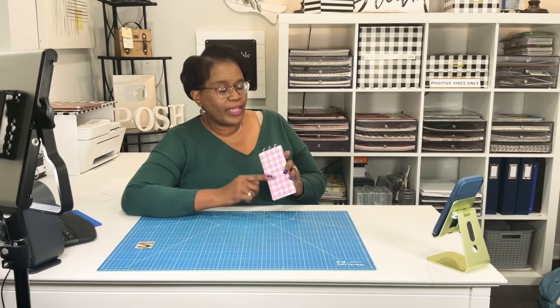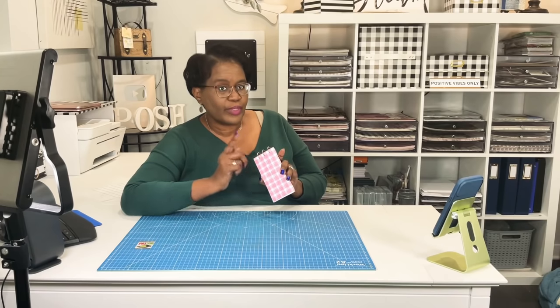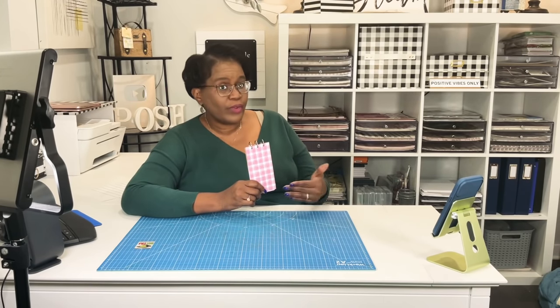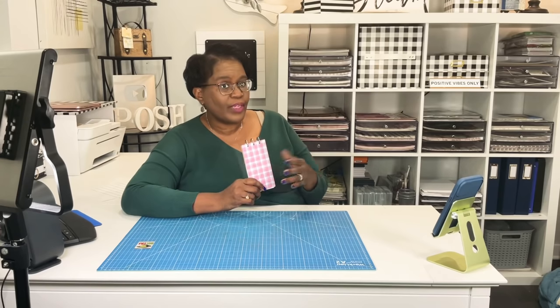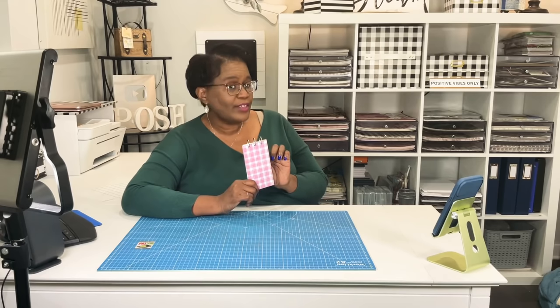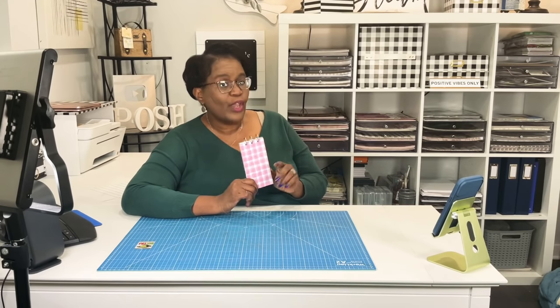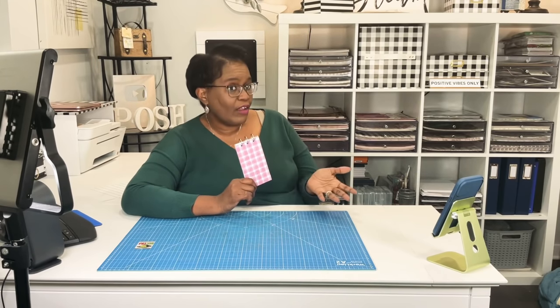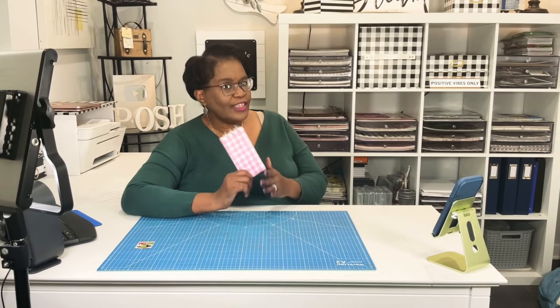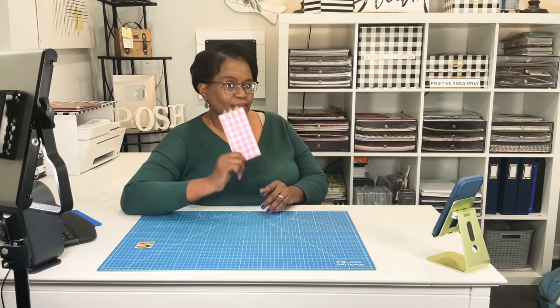Today I'm going to show you how we can make these beautiful three ring books without a cinch, and also how we can make it three rings, six rings, nine rings. I think you're going to be surprised by what I use because I'm not going to be punching these holes individually. We are going to use something that all of us are familiar with in some form or fashion. Time to make it.